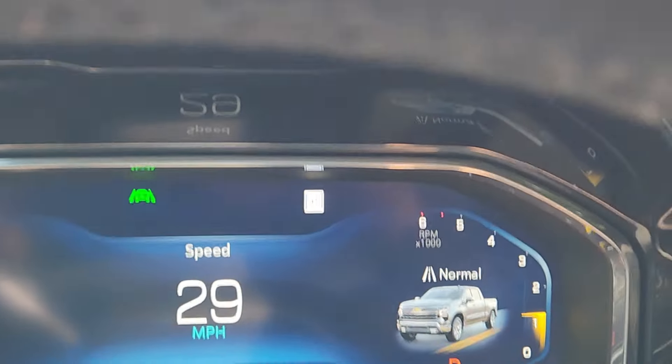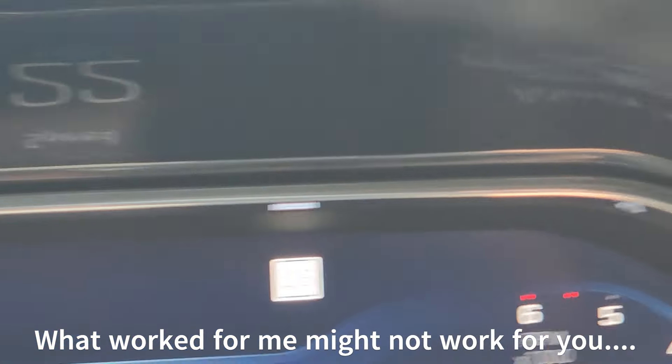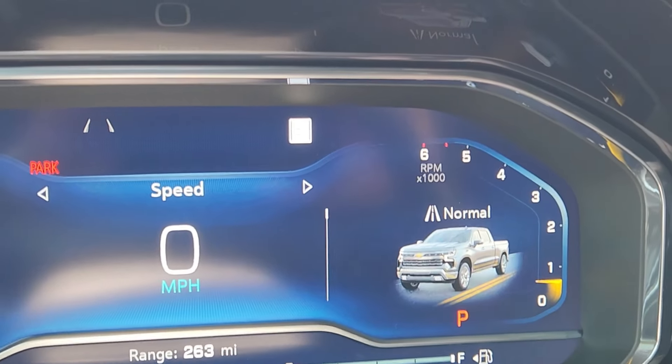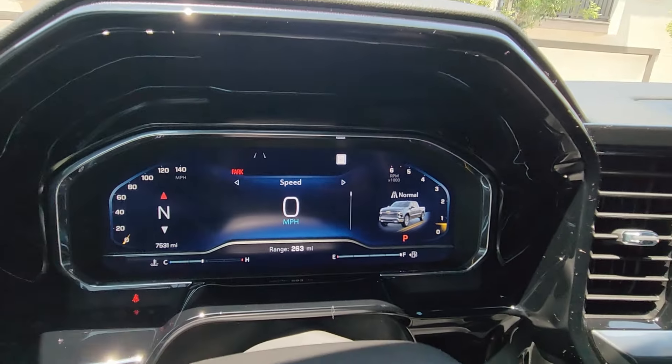The speed limit sign thing we're talking about — when my data plan ran out, that was blank the whole time, never came up. I saw another video where a guy was upset because he had his truck and his heads-up display had that little logo, but because he didn't have the data, the speed limit was blank. Well, now it's coming up, it's changing, and it's doing its thing.